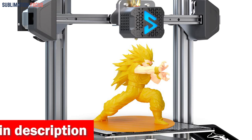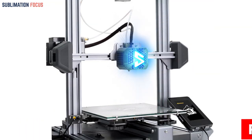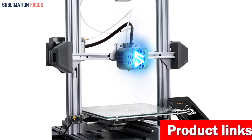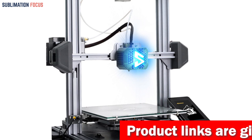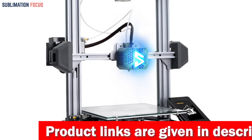Assembly is a breeze with only a few screws — you'll be ready to print in 10 minutes. The large printing size of 9.25 x 9.25 x 10.43 inches (235 x 235 x 265 millimeters) allows you to bring your wildest carbon fiber creations to life.